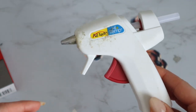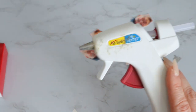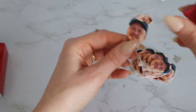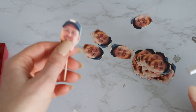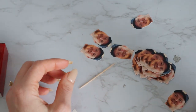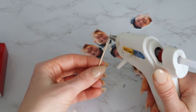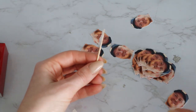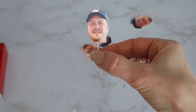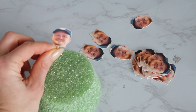Now I have my very disgusting but trusty glue gun — this is my old school glue gun I've had for a gazillion years. I've tried others but this one is just the best. So now I'm just going to glue his little head onto these toothpicks. I'm going to apply some glue onto the toothpick and then just stick his little head on there. Some cute little Joe cake toppers!